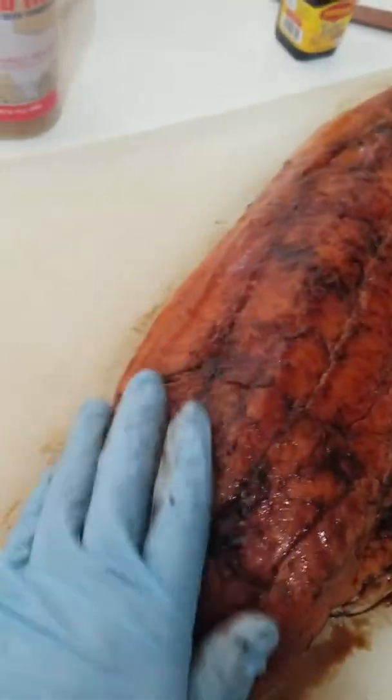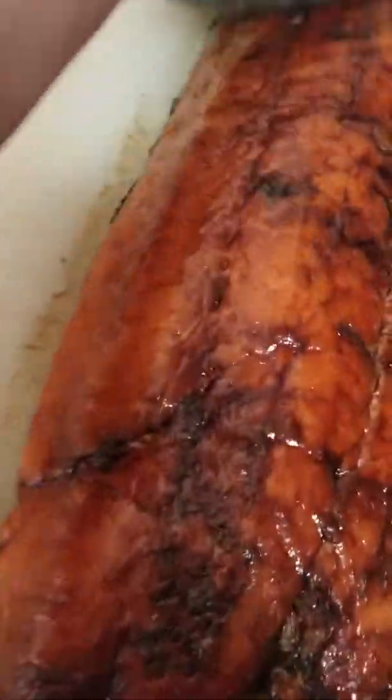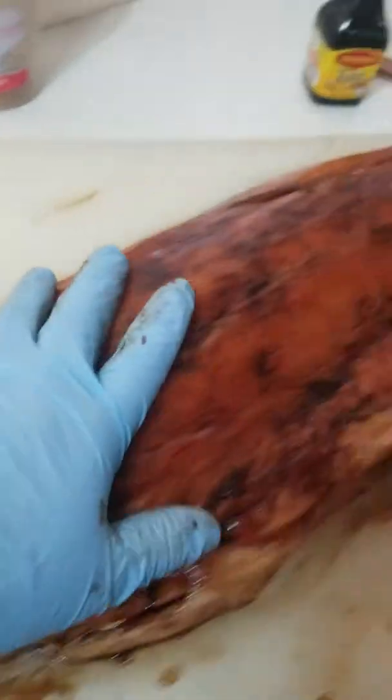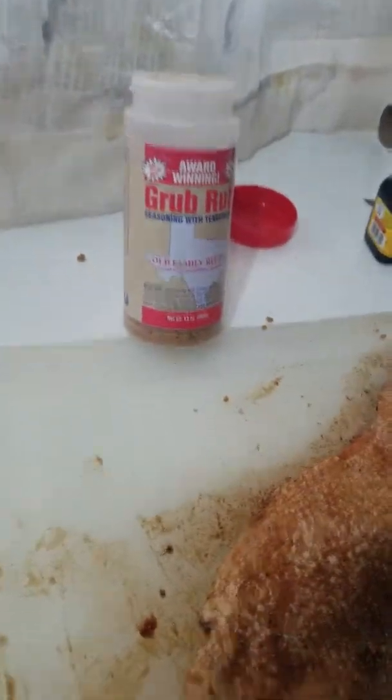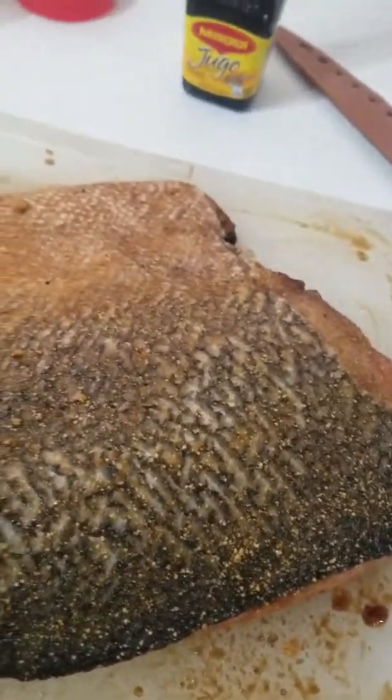While finishing up, I'm going to go ahead and use the GrubRub here. I just wanted to show you how the color changes immediately with this marinade — it's pretty awesome. Now I've added the GrubRub and you can see the color with the brown sugar — it just completely changed the color. It's going to look so beautiful and it's going to taste great when it's done. Let's go ahead and get the other side started.